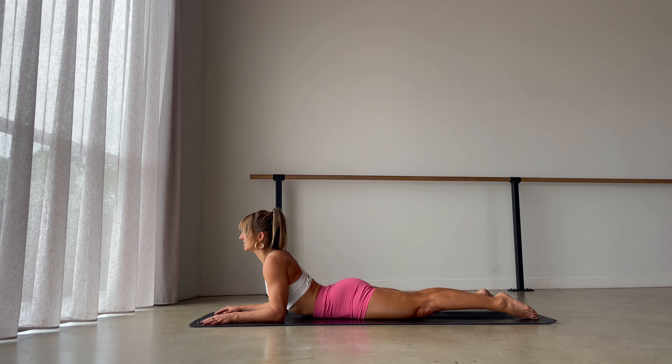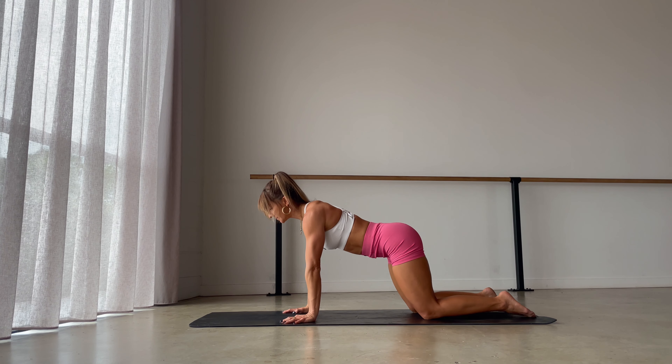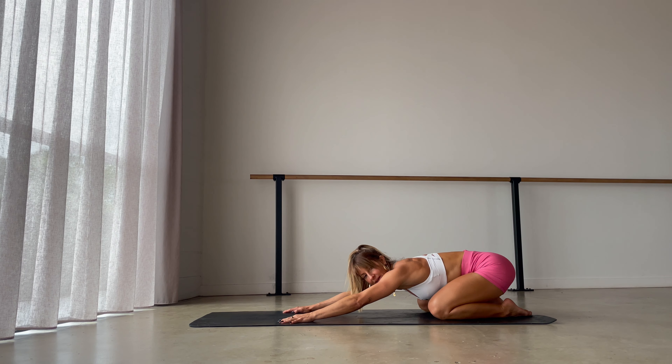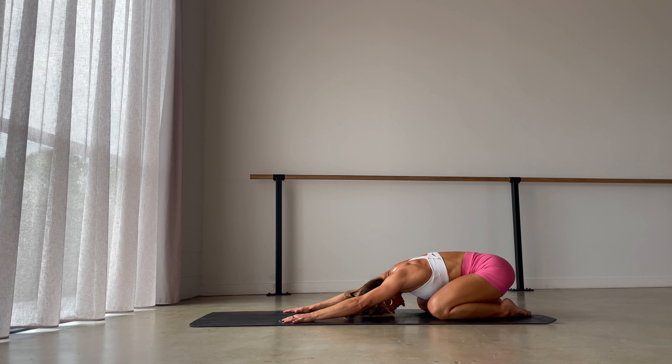Release, let your chest come back down to the floor, pull your hands back by your ribs, drift back, come into child's pose, keeping the knees just a little distance apart as you sit back. Infuse for another breath.